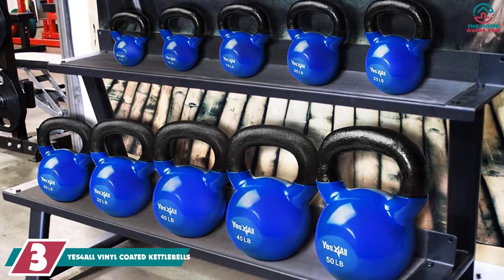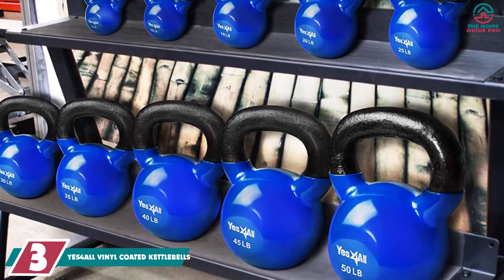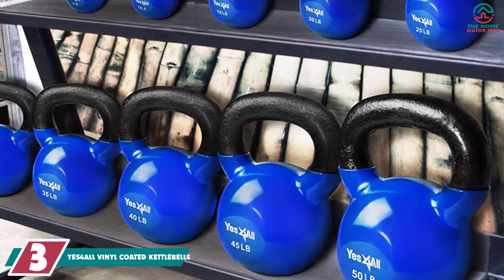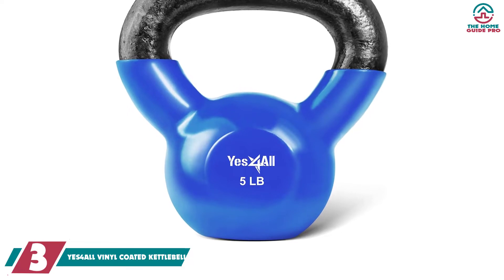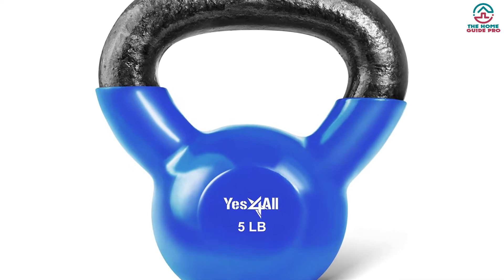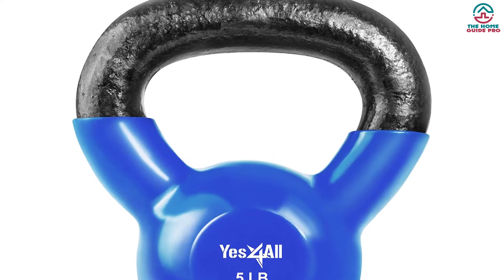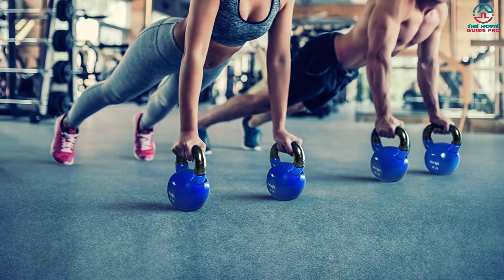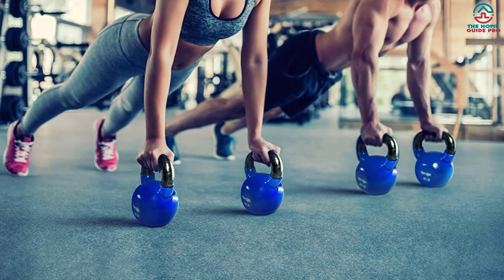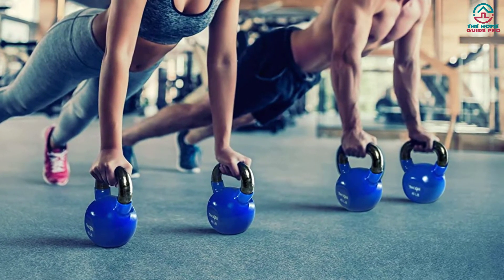At number 3, we have the YES4ALL Vinyl Coated Kettlebells. Get in shape with the Solid Cast Iron Vinyl Coated Kettlebell from YES4ALL. This kettlebell comes with an attractive design and is a piece of ultimate home gym equipment on a budget. It is made of solid cast iron with no weld, weak spots, or seams. It comes with a vinyl coating that protects your floor and reduces noise. The blue coat is used for anti-rusting and makes the kettlebell more stylish. It features a wide textured handle that assures a superior grip for high reps.